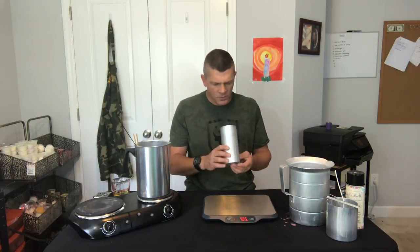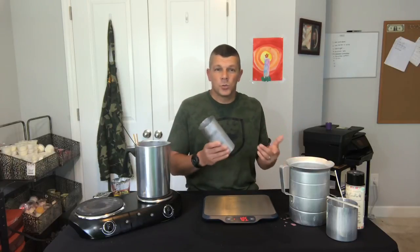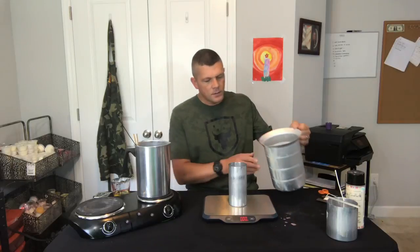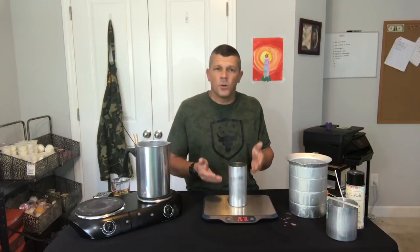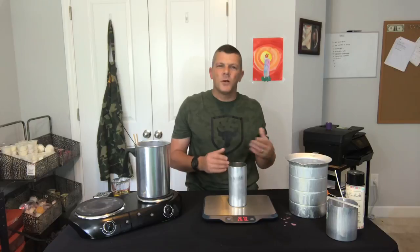One last tip before we pour is to determine how much wax we're gonna actually need for our mold. There is a mathematical formula you can use, but I'm not a math guy so we're just gonna do this the old country boy way. All we're gonna do is take our mold, put it on our scale, zero it out, and just fill it up with water. That got us to just about 27 ounces, so we know this mold holds 27 ounces. Because we know this wax is gonna shrink, we're gonna step it up a little bit — I always like to add another 10 percent. So 10 percent of 27 is 2.7, meaning we've actually got 30 ounces in here. That's gonna be more than enough to fill this mold with very little waste at the end.